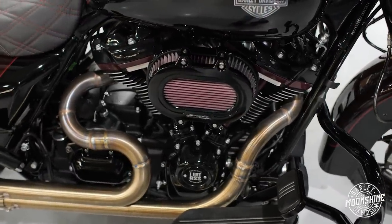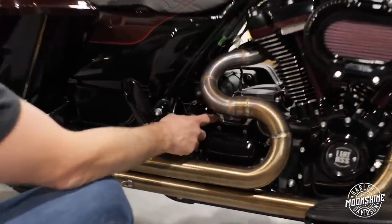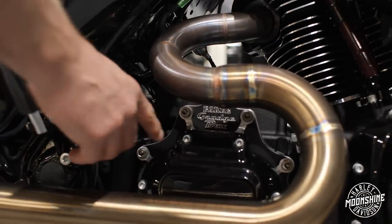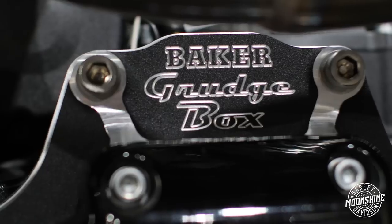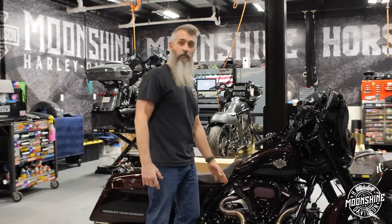A little different on this bike is hiding behind the pipe — it's a Baker Grudge Box, but it's not your typical Grudge Box. The Grudge Box is your six speed. In fifth gear, that's your one-to-one ratio, and sixth gear is overdrive. So when we are dyno tuning something with a Baker Grudge Box in it, we're going to be doing pulls in fifth gear. Now this is an N1 Baker Grudge Box.